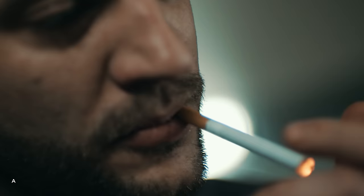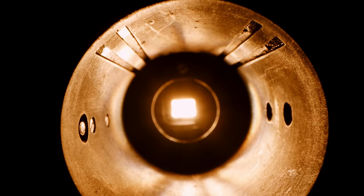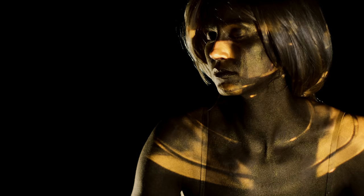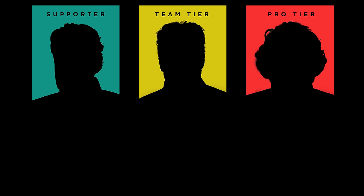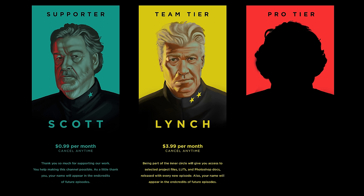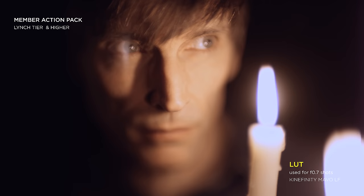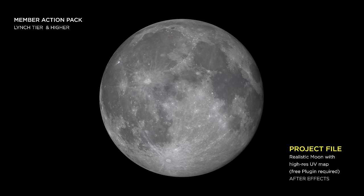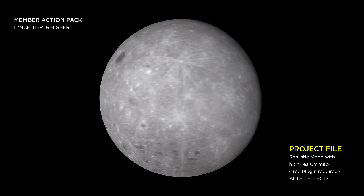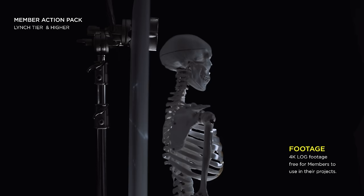Brand new to this channel is membership. Our productions are quite complex — YouTube ads don't cover a fraction of our investment, never mind our time. We have three tiers inspired by directors we love, all cancellable at any time. The Scot tier is 99 cents per month — your name appears in end credits. The Lynch tier at $3.99 gives access to selected footage, project files, LUTs, and Photoshop documents, including LUT action packs for the Blackmagic Ursa Mini, Panasonic EVA 1, and Kinefinity Mavo LF, After Effects project files for the moon animation with high-res UV map, and a footage package from the X-ray skeleton in this episode.